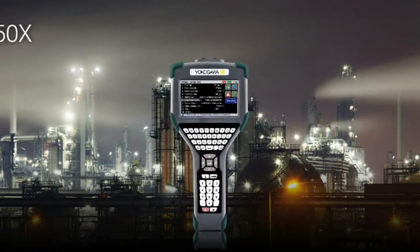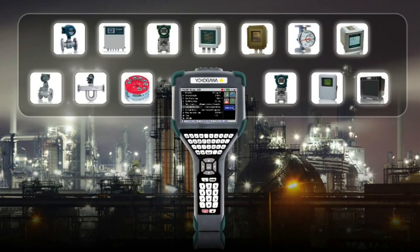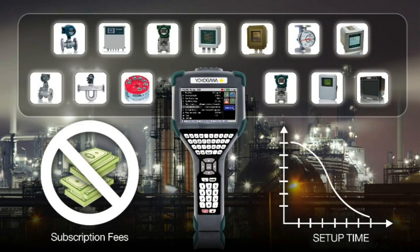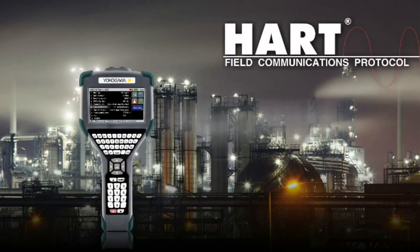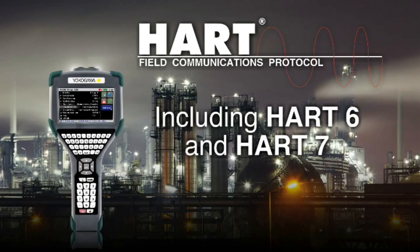The YHC-5150X reads manufacturer's device descriptors in their native language, eliminating download subscription fees and reducing setup time in new devices. It communicates with any registered or unregistered HART device, including HART 6 and HART 7.